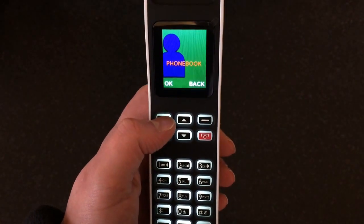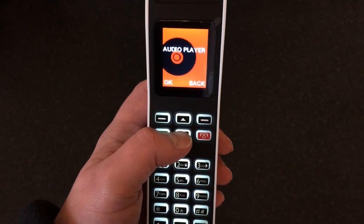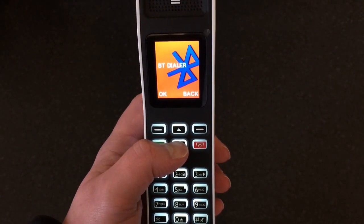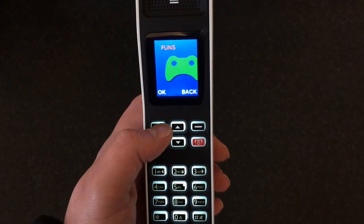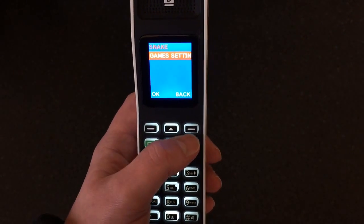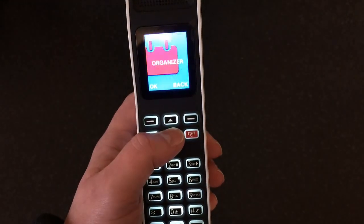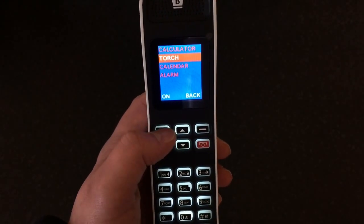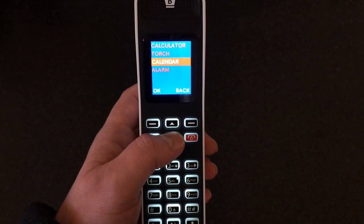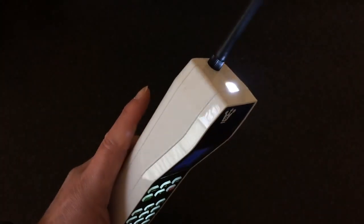Let's have a quick look around it. That button is the menu button, so you've got your phonebook, messaging, call center, organizer, settings, audio player - which plays music from a Bluetooth device or an SD card - and your Bluetooth dialer. In the fun stuff you've got file manager, radio, and some games including Snake. In the organizer you've got a calculator, torch, calendar, and an alarm. You can also turn the torch on at the bottom by holding the button down.